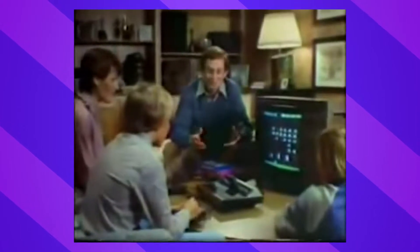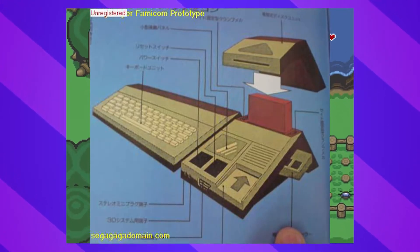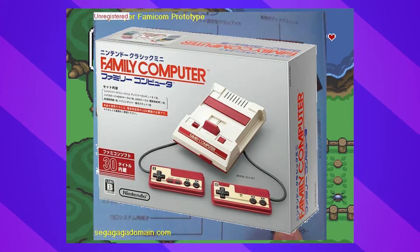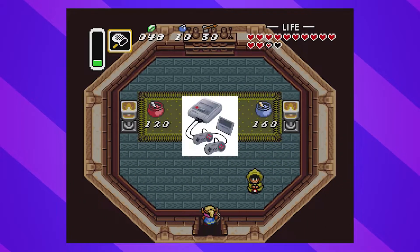Now, for older consoles, it's hard to determine what the early designs looked like. There isn't really any information on what these consoles might have looked like, but somehow we know what the Super Nintendo used to look like. At one point, it was gonna have the same color scheme as the Famicom, and use a keyboard attachment to fit into that family computer slogan the Famicom ran with. But obviously, it wasn't needed. People played this thing for games, not for checking emails, so the old design was out, and the new design was in.